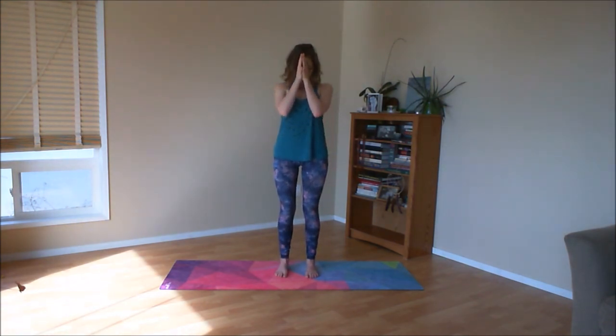Soften your gaze or close your eyes and take a moment to be steady here. Steady in your breath. Steady in your body. Each inhale, drawing all the way down into the soles of the feet. Each exhale, lengthening the spine up a little bit more. And when you feel ready, you may softly open your eyes and re-enter your day. Namaste.